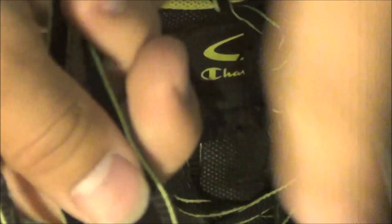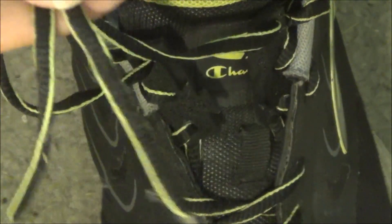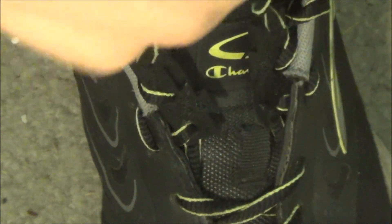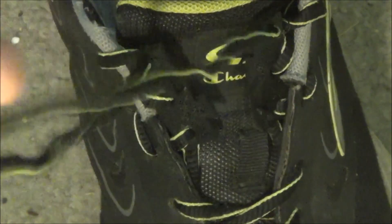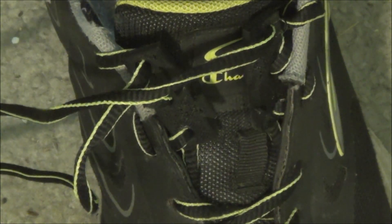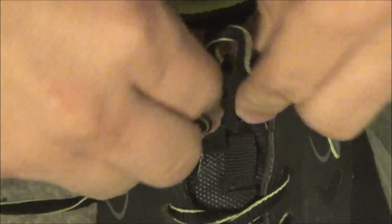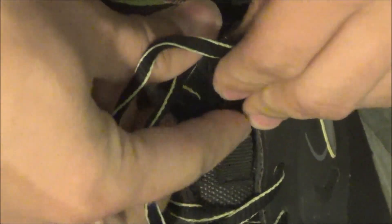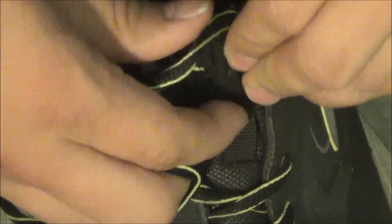Another problem is that the shoelace ends are just loose. You can't do anything with them except, per the instructions, shove them in your shoe. That feels uncomfortable because I don't like things just inside my shoe that are out of place. For me these don't quite work — I wish they did. It would be really cool if they would just pop together and stay together, and if there was something better to do with the leftover shoelace ends.